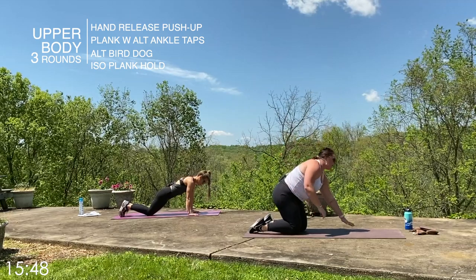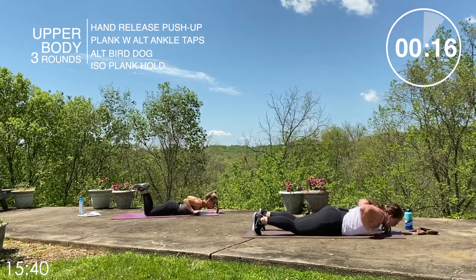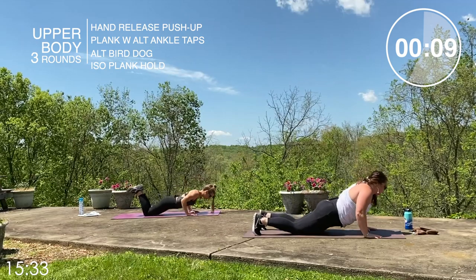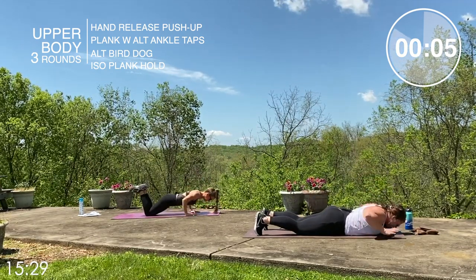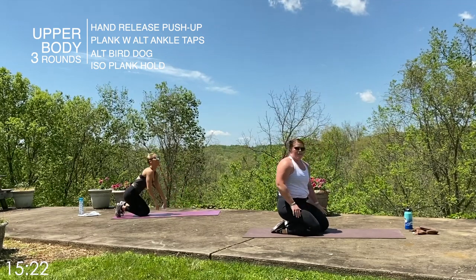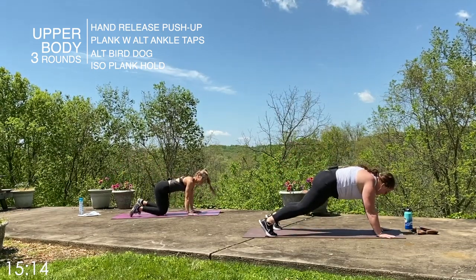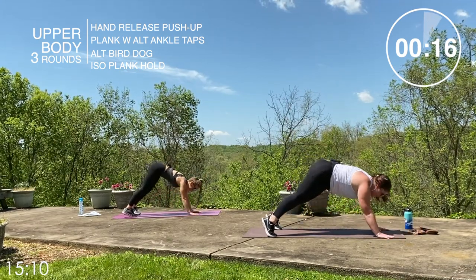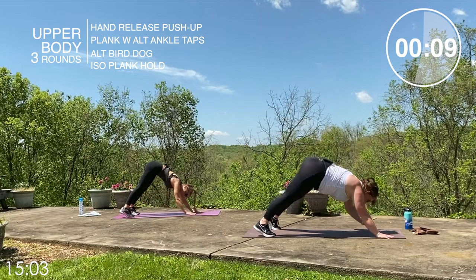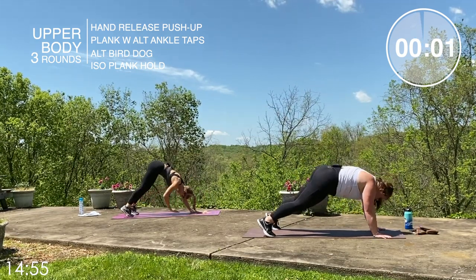Here we go — two, one, let's go on hand-release push-ups. Hands come off the ground, press away hard. If you need to modify, that is fine — big push away, core stays tight, hands release every rep. And relax — keep it down on the mat, everything on the ground. Alternating plank ankle taps — let's get it. Opposite arm, opposite leg, we push back with our glutes. Core stays tight, nice and controlled, not too fast, not too slow — find your rhythm. Two, one — relax.